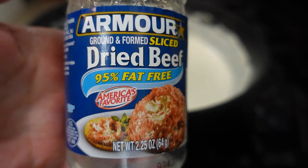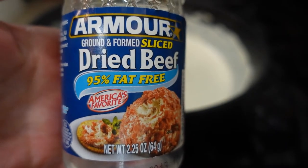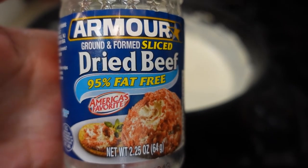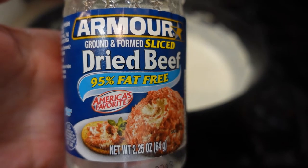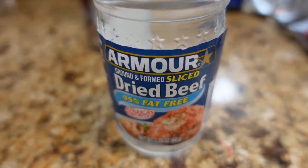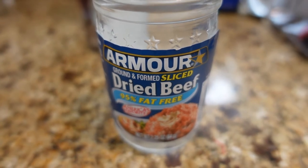That's thickening up pretty good; I'm pretty pleased with it so far. I'm about to add my dried beef, also known as chip beef, in your gravy. You can cut it, slice it, however you want to dice it to put into your gravy. The best part about using this dried beef is you get a little juice cup afterwards. I'm going to go ahead and turn this back on low and we'll just stir this in.